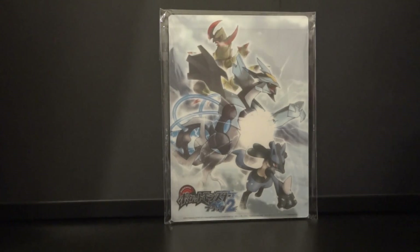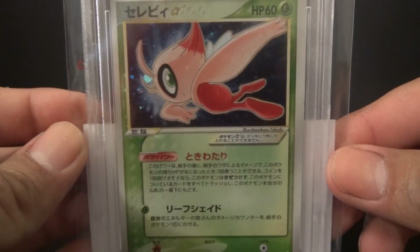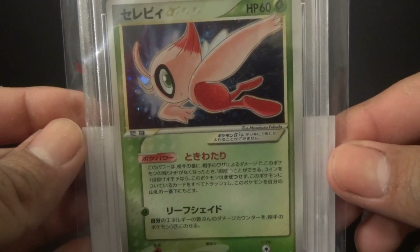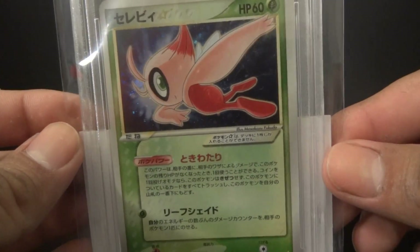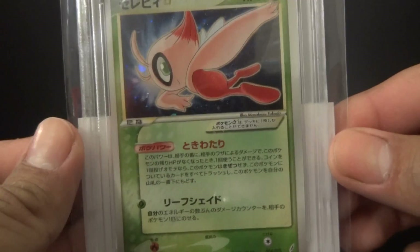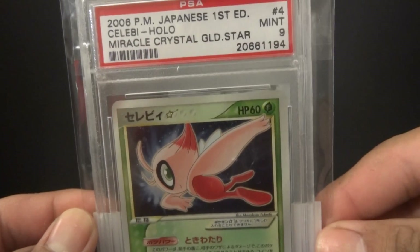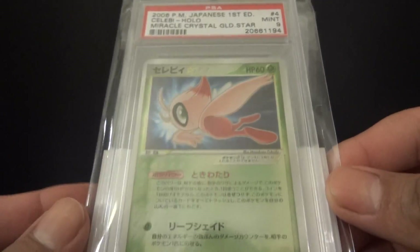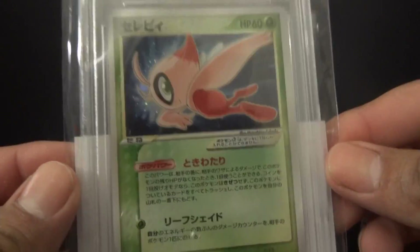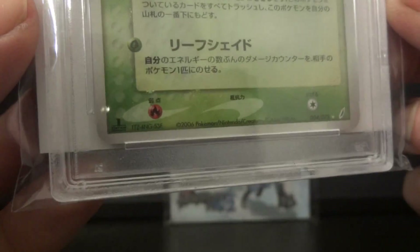The first card I sent off was this Mew Gold Star — it's really epic. I bought it off eBay for about 35 bucks and I thought I was going to get a Gem Mint 10, but it didn't — it got a Mint 9. So there was something wrong with it, I don't know what, but it's still a sweet card to have and it is first edition.